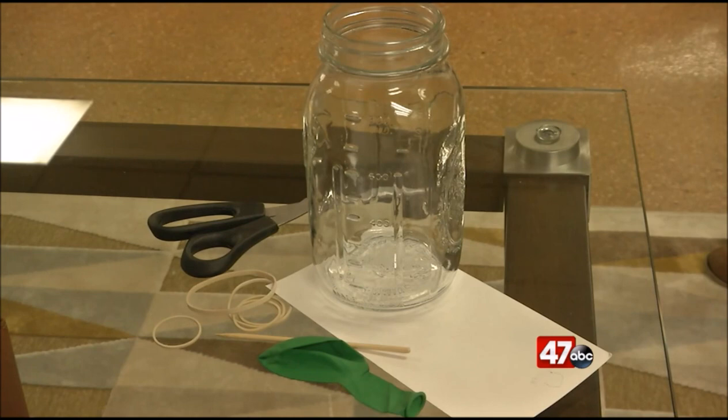you'll need a quart glass jar, a balloon, rubber bands, a large index card, and a bamboo skewer.